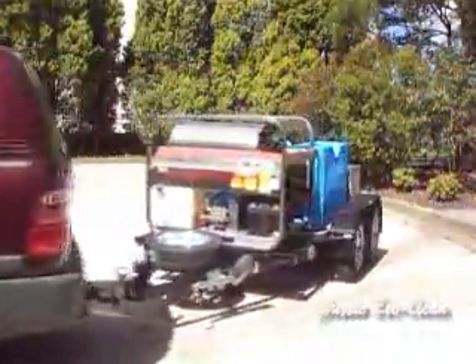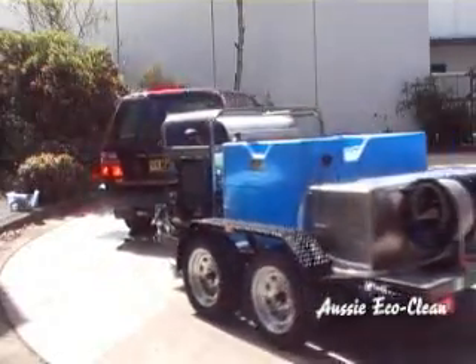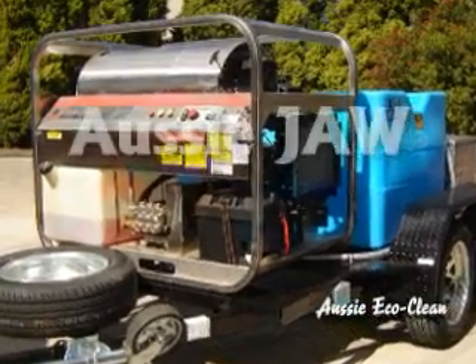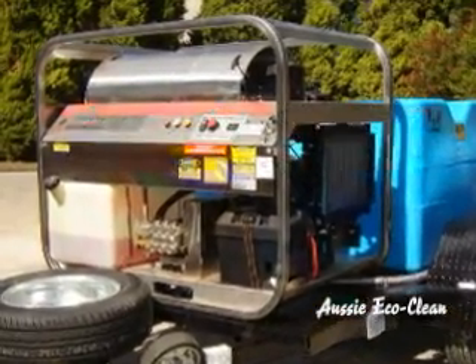Aussie Pumps introduce their range of trailer mounted steam cleaners to combine the cleaning power of steam with mobility. Known as the Aussie Jaw, just add water and they are ready to hook up and go.